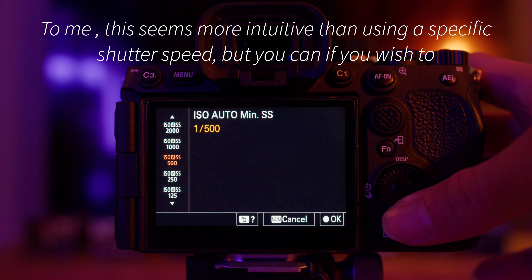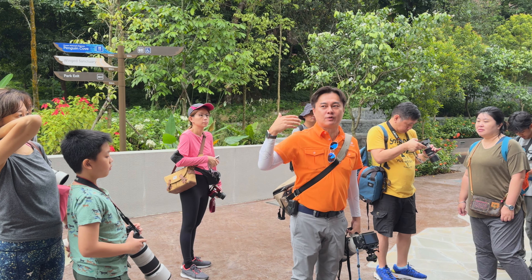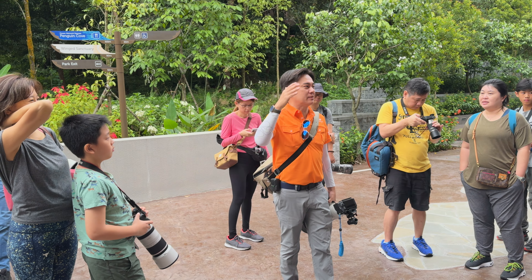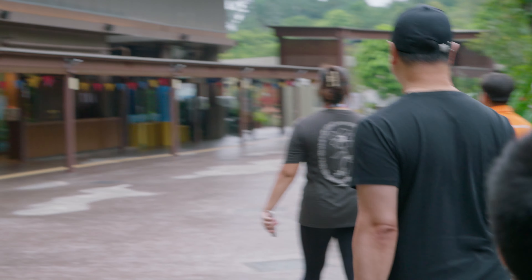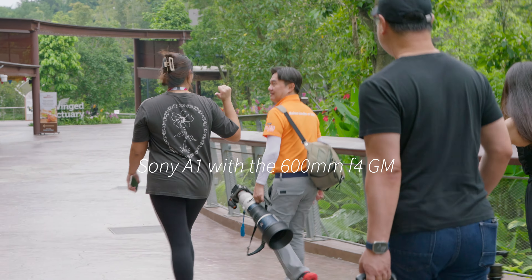It's always easier to just see standard, fast, and faster rather than a bunch of numbers. The pro conducting the class today uses an expensive camera with an expensive lens — and he's a pro. So don't listen to what other YouTubers say about pros using something cheap. The pros like expensive gear because it gets them the results.